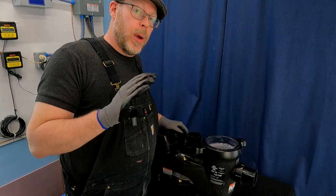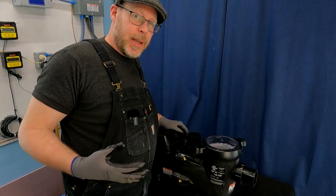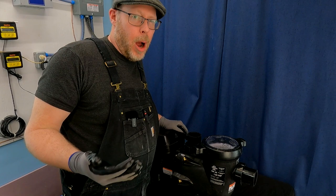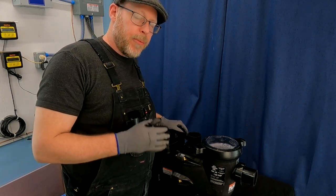Again, special thank you to Hayward for sending me this pump so I can review it, make these videos, test it, and show swimming pool owners why this is such a good pump — and why it's probably something you should be looking at if you need to buy a new pump for your swimming pool.